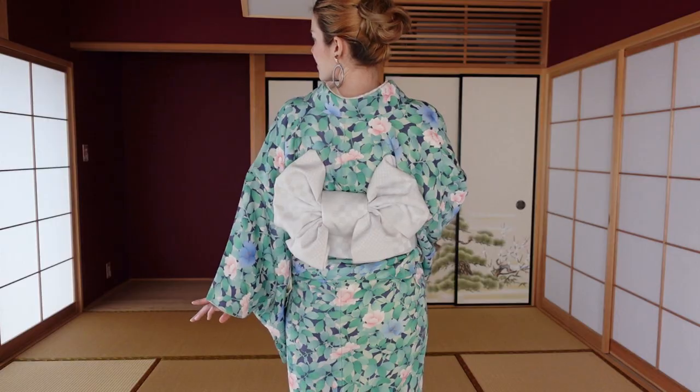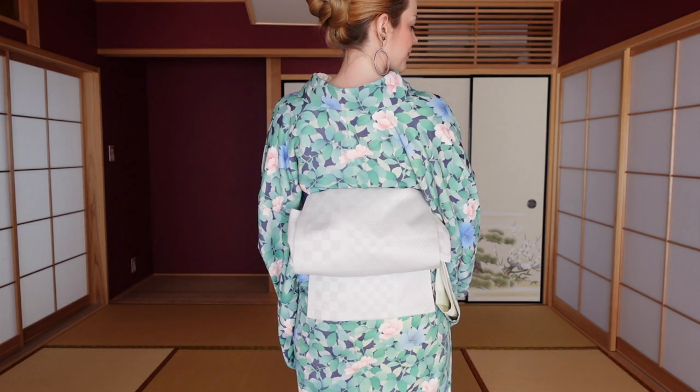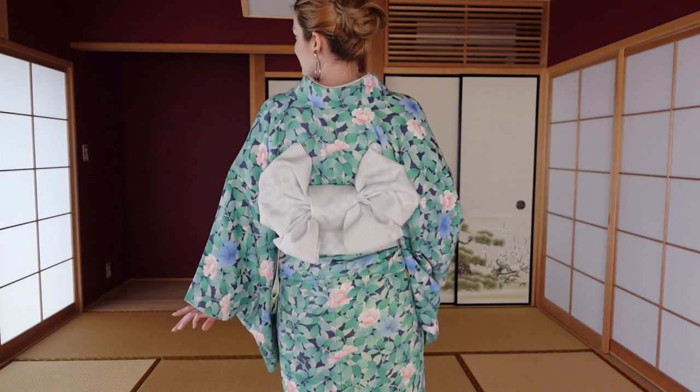This is definitely the cutest obi musubi I have for a Nagoya obi — with this white obi it looks like a marshmallow, so I'm absolutely in love with it. You can totally tell that a kimono outfit changes according to what obi musubi you tie: you can have an elegant otaiko, a cool Ginza musubi, a slightly cuter ribbon on top of Ginza musubi, or go the full cute route with a sweet ribon musubi on your Nagoya obi. I hope you had fun with this video — if you try one of these obi musubi, please tag me on Instagram so I can see, like, and share it. See you in my next kimono adventure!